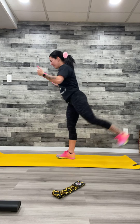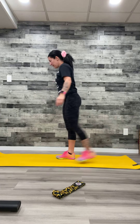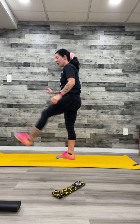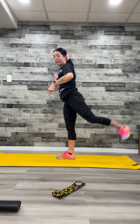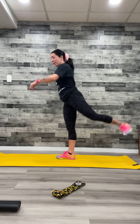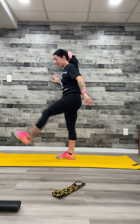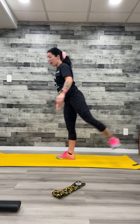Other side. Good. Front to back — squeeze the glutes. Very nice. Really think about squeezing the glute at the back and really pull through the hip at the front. Try and get the full range of motion from this. Three, two, one. Beautiful.